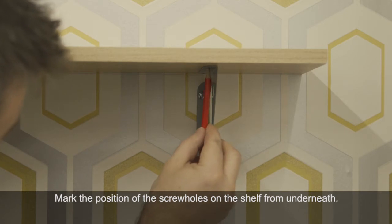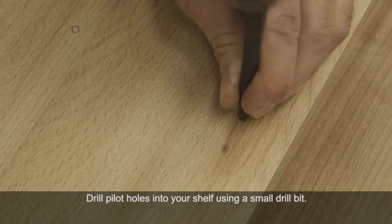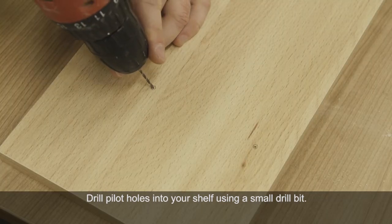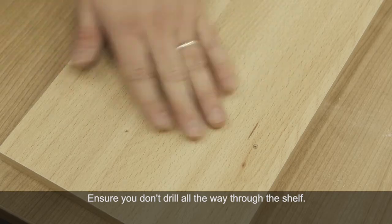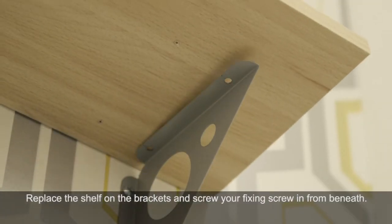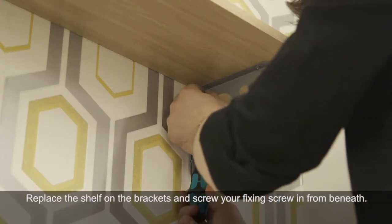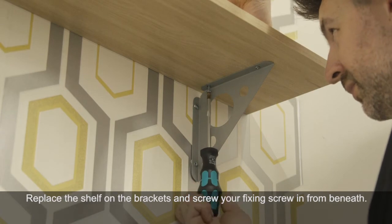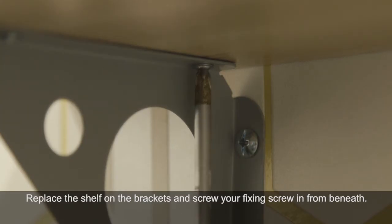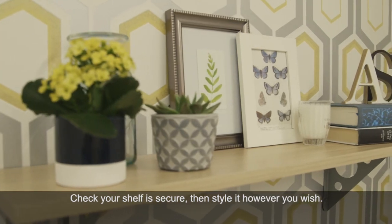Mark the holes on the shelf from below and then drill pilot holes with a small drill bit, making sure not to go all the way through the shelf. Replace the shelf on the brackets and screw your fixing screws into the pilot holes from beneath. Check your shelf is nice and secure and then style it however you wish.